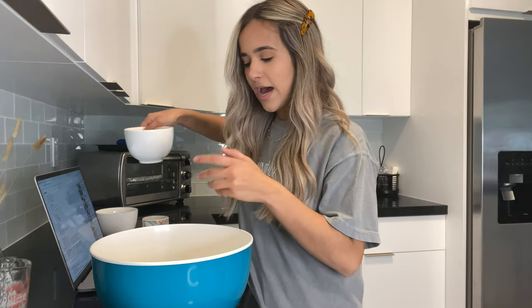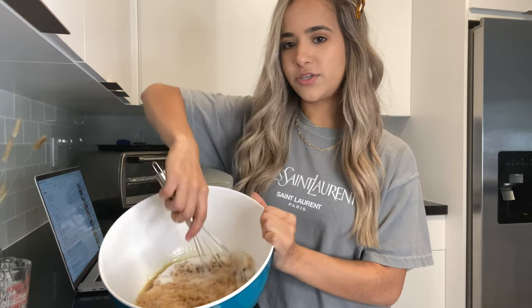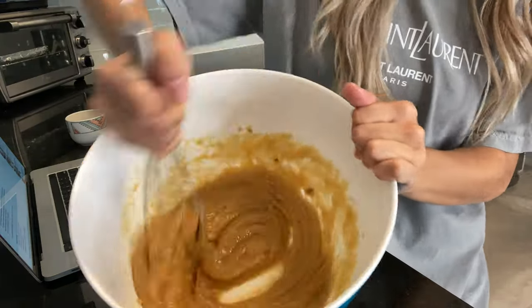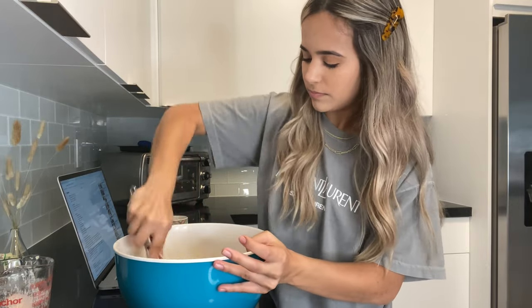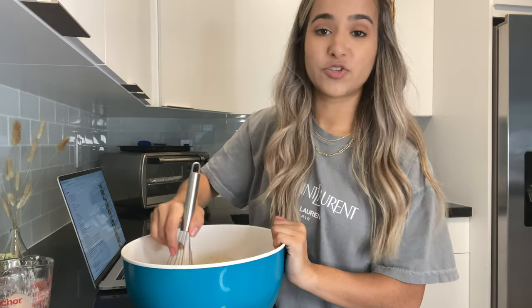Get a large bowl — this is where everything is going to be added and where the final mixture will be. Melt one cup of unsalted butter in the microwave, then add that to your big bowl. Once you do that, add your brown sugar and your granulated sugar. This should look really good at this point. Make sure your oven is preheating to 365°F.